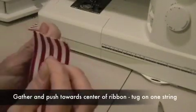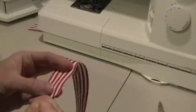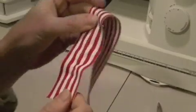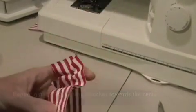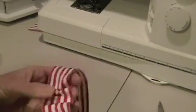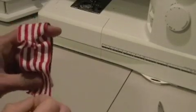After you're done sewing, you're going to see you have two strings. I'm just going to pull on one string — see how it puckers? And then I'm going to push that down and pucker it all up, pushing that gathering down the length of the ribbon.